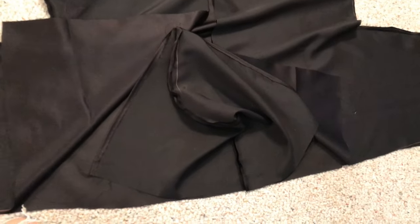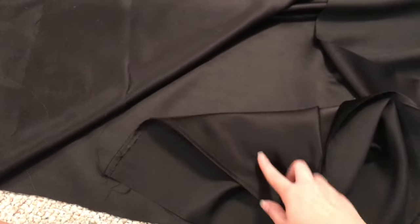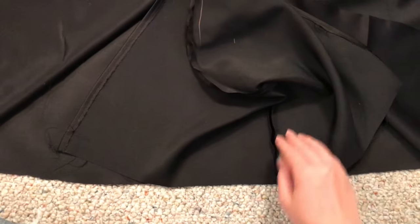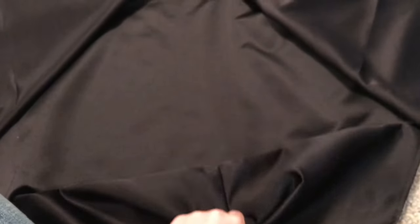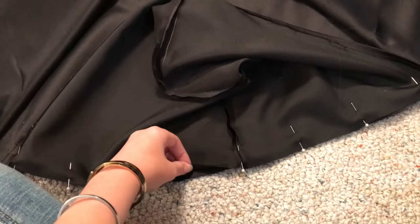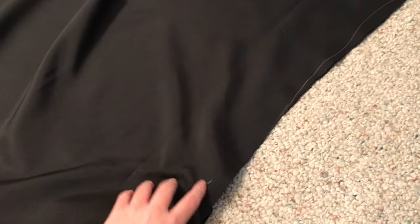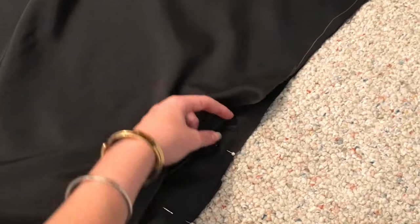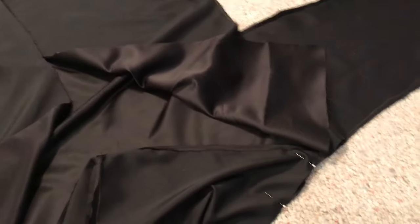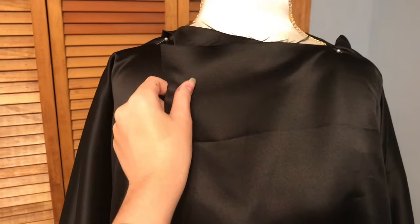Once you have all of that done, lay the hood with the right sides of the fabric facing down together at the top of the cape, right down the middle, and pin the hood right to the edge of the fabric. Sew or glue right where you have pinned. Then take the edges of the sleeve and sew right up to where the hood starts and then stop. Place this on your own body to measure so it fits you properly.